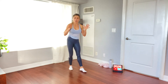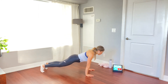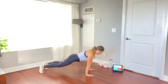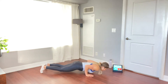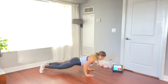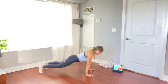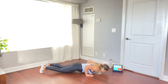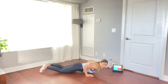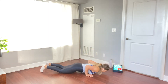Next we're doing pushups, targeting your chest and your arms. Start at the top of the pushup position, hands in line with your chest, back neutral. We're going to take two seconds down, two seconds down — inhale down, exhale all the way up to the top. Keep breathing. Modification: you can do your pushups on your knees — just remember to keep that back nice and straight.